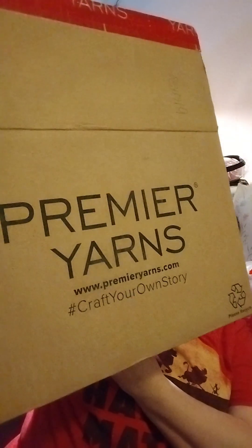Happy Friday! I am coming to you with Premier Yarns — that entire box is full of yarny goodness. They had some amazing sales last weekend that I just had to partake in. I'm trying to venture out beyond just wool, cotton, and acrylic yarns.